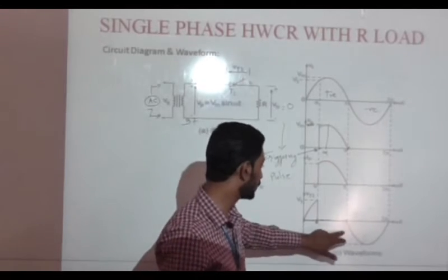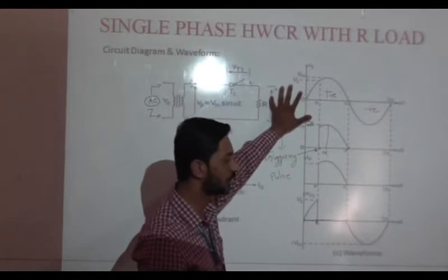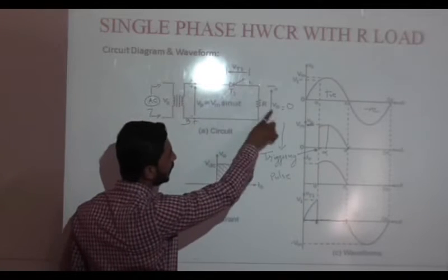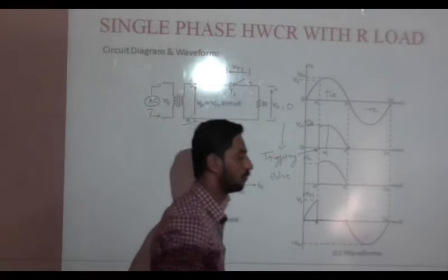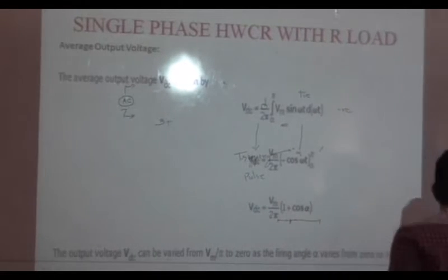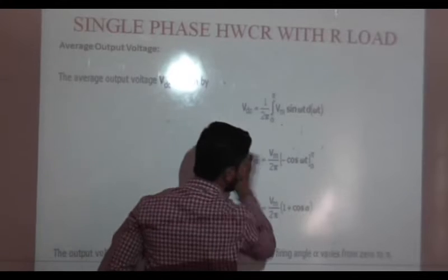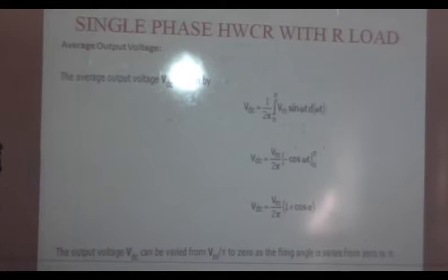We are showing negligible voltage across SCR when it is on. In this duration, before firing angle alpha, the SCR is in the off condition and we are not getting output voltage. So the input voltage drops across SCR1. Next, we will see the equation for average output voltage. Average output voltage is represented as VDC.